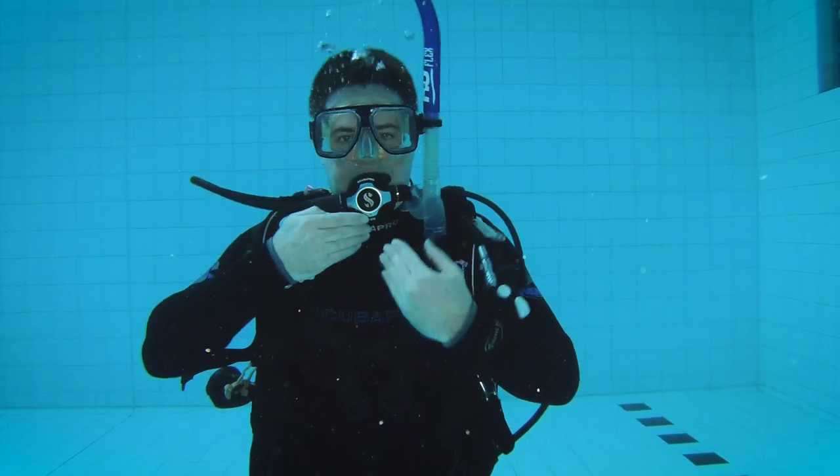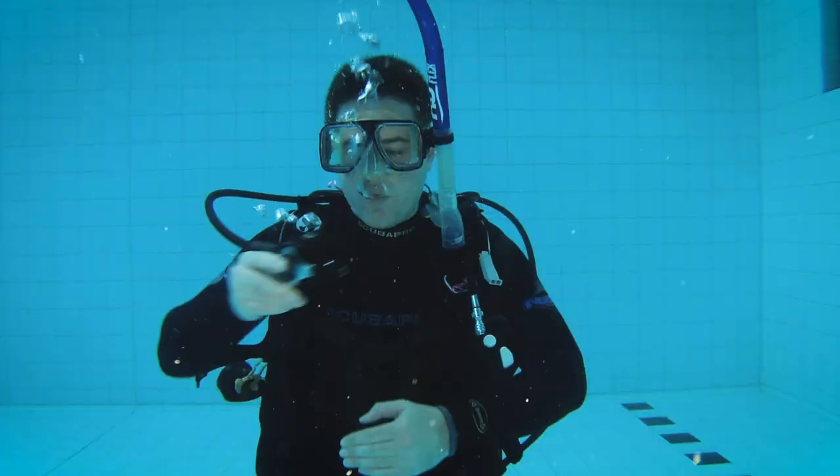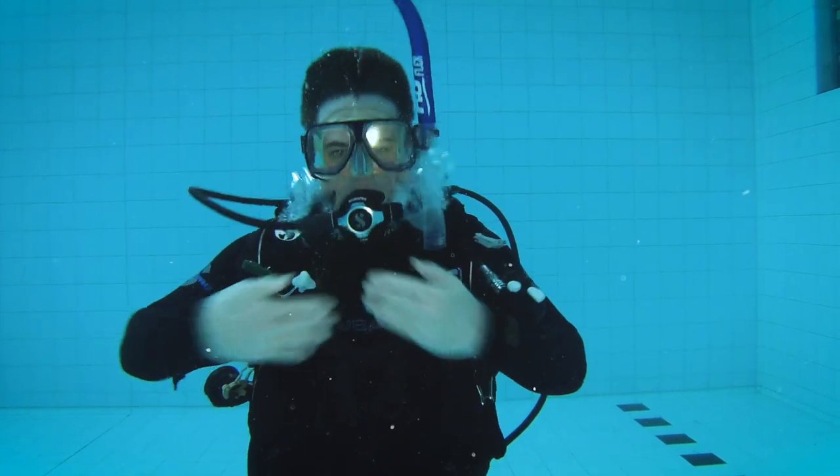The next skill you need to be able to do is to clear your regulator. As I mentioned, the air in your cylinder is dry compressed air and because the air you're breathing in is dry it's going to dry out your mouth — you may want to wet your mouth during the dive. You can do that by taking your regulator out of your mouth, swishing a little bit of water through your mouth, spitting it out and then putting your regulator back in. When you take your regulator out of your mouth it'll fill with water so you'll need to clear that water out. There are two ways to do this. The first way: put your regulator back in and blow through it with whatever air you have in your lungs — that'll clear the regulator and you can carry on breathing.